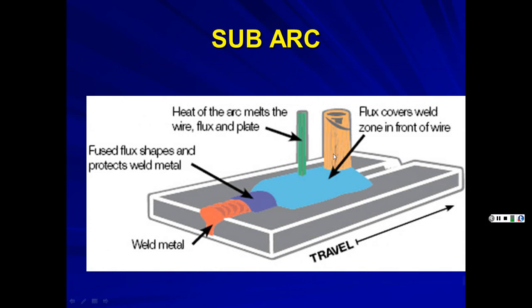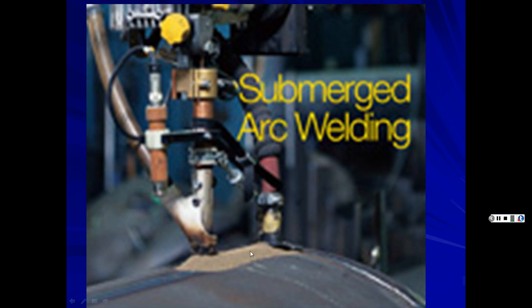In submerged arc welding, flux covers the weld zone and you get big, wide, deep, one-pass beads. You have to chip off the slag, but the welds are beautiful. Since the arc is buried under flux, it just looks like a pile of sand with an orange glow underneath. You can watch it without tinted glasses. However, other welding processes produce such bright light that staring at them without protection can blind you or leave spots in your vision for days.